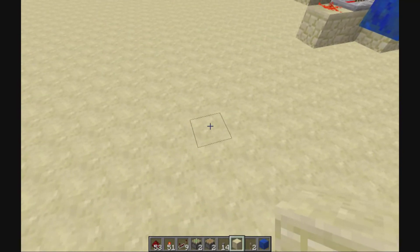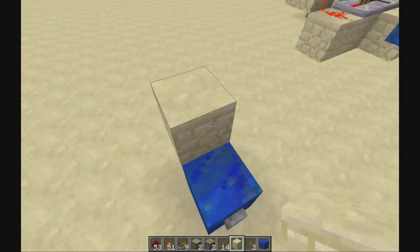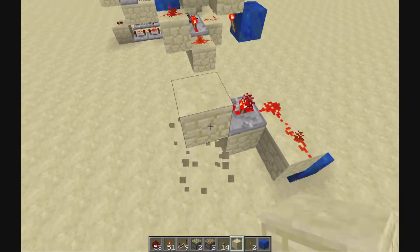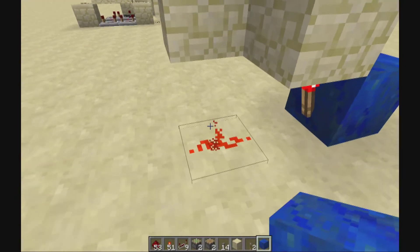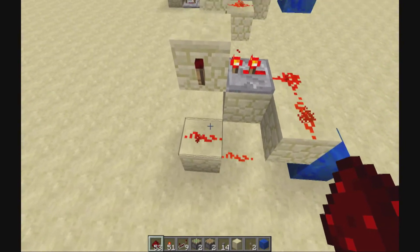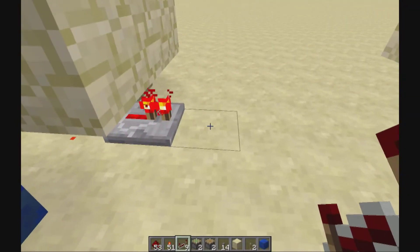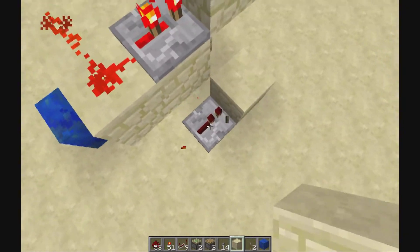So to build it, you place one block as the input here, then a torch on the other side, blocks over the torch like that, then some dust and a repeater on two-ticks delay. Then a block here, then a block here and a torch. You're gonna put redstone dust in front of the torch here. Another block and one more dust. This dust is gonna take the power from the torch here. Then you place a repeater on one-tick delay and you make the clock, which is really simple. It's even easier than the previous one.